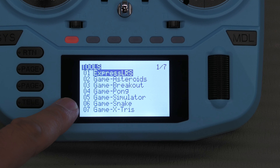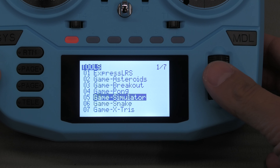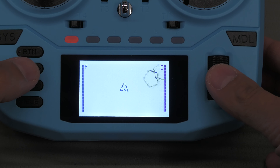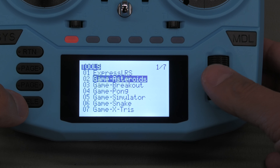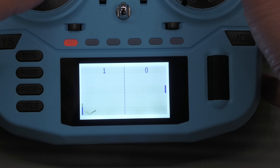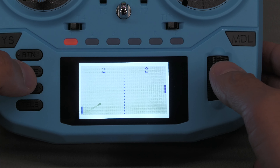Let's press system. There is the menu — we're in the tools menu on page one of seven. I'll state the obvious: this is a lower quality screen than a higher end transmitter, which reflects the price point. The obvious thing I've just noticed is there are games: Asteroids, Breakout, Pong, and something similar to Snake. Is that really something we need on our transmitters, or is it trying to appeal to a different generation? Please put your thoughts in the comments below.